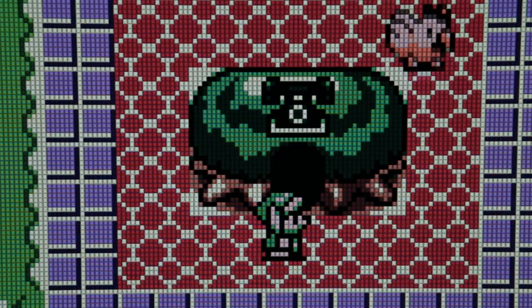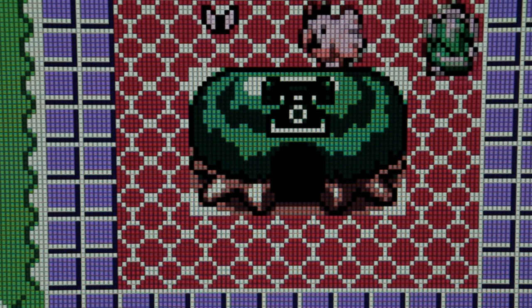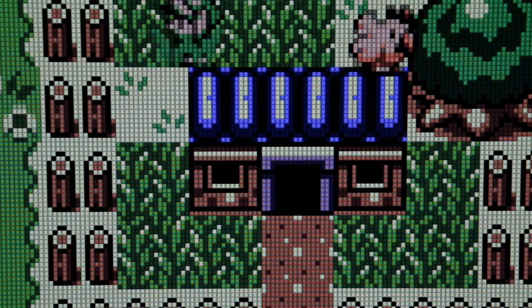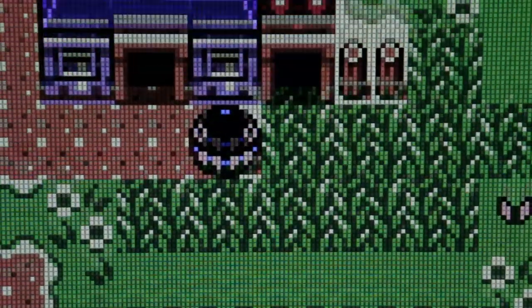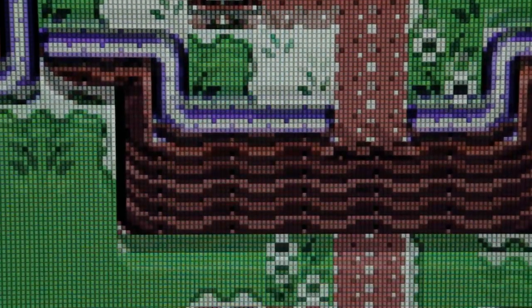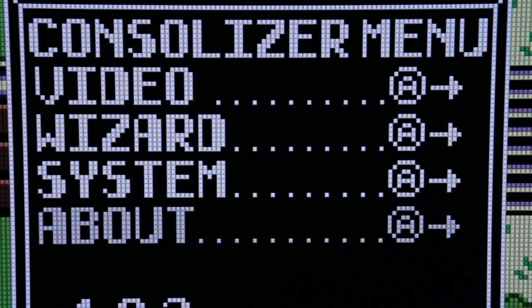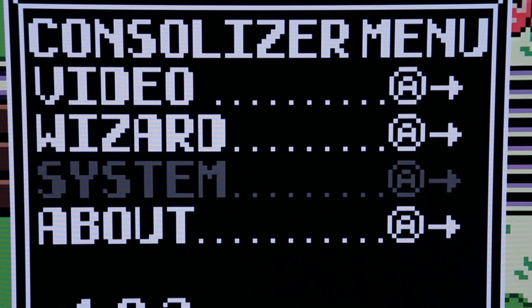Everything I've played — Game Boy, Game Boy Color, Game Boy Advance — looks really sharp, great colors just popping. My only complaints are the capture card issues and workarounds, but I don't think this product is necessarily for people who just want to capture footage — we have other options for that like emulation or the Game Boy Player on GameCube. And speaking of the Game Boy Player, both it and the Game Boy Advance Consolizer are hardware solutions — the Game Boy Player is essentially a Game Boy Advance built into the attachment for your GameCube, not emulation.